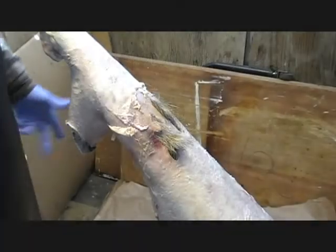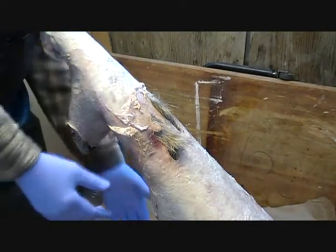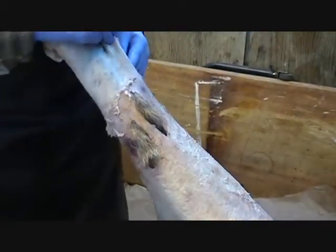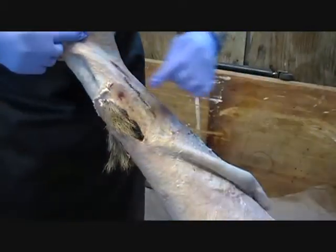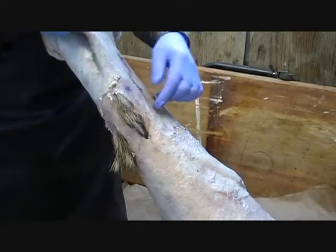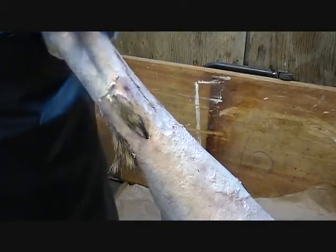So I got this coyote here. It got shot with a .223 — went in the back over here, hit bone, and just blew out some huge holes. I already sewed this one up and it was as bad as these ones here. They can be sewn up pretty good.